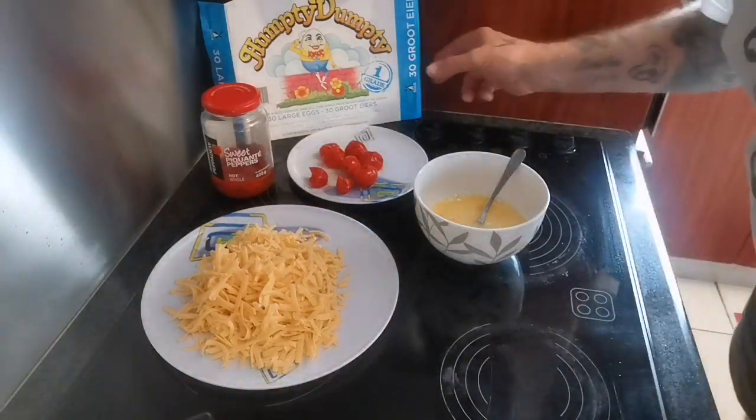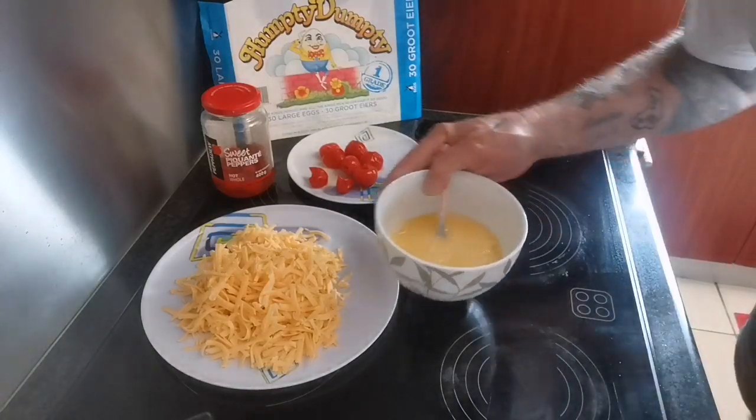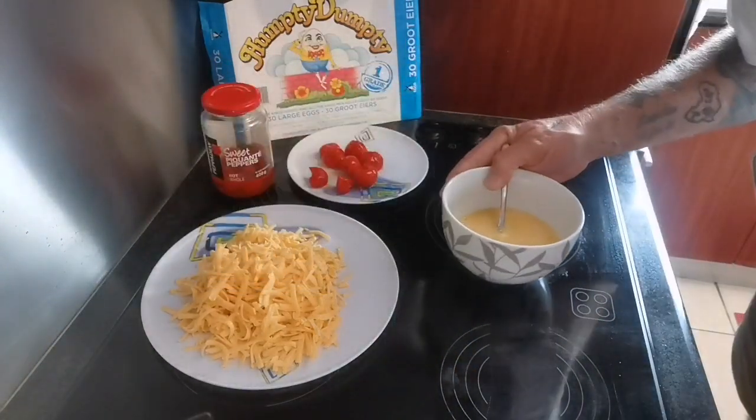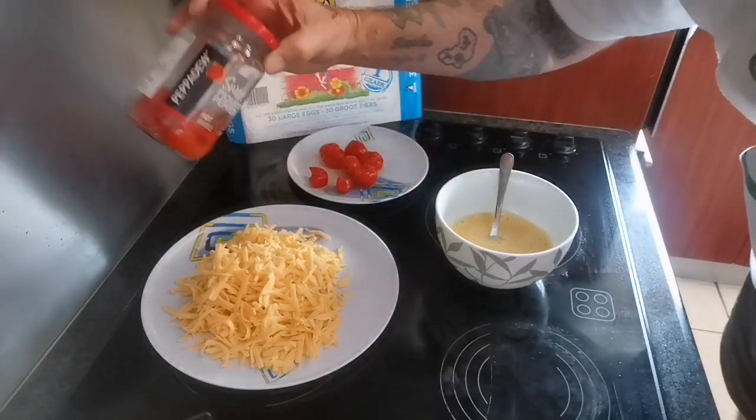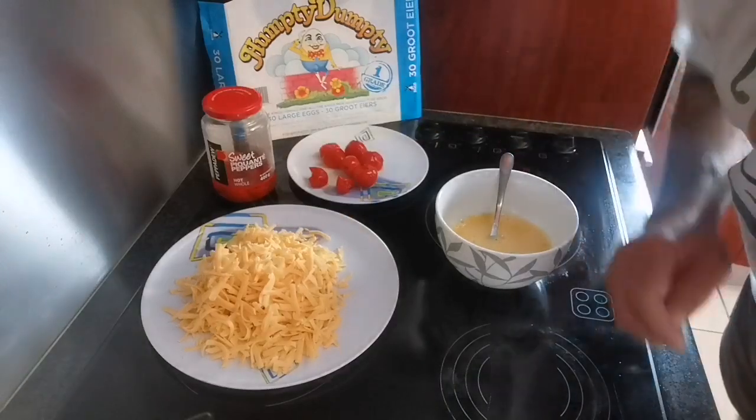To make a nice breakfast, take a few Humpty Dumpty eggs — three of them — scramble them into a little bowl, take some pepperdew, say about seven or eight of them, and a chunk of cheese.